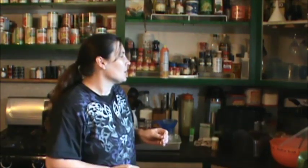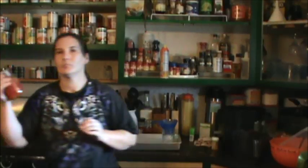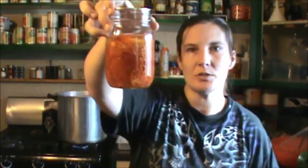Hey guys, it's AJ. I'm hot and a little messy already because we've been preparing tomatoes to make tomato juice. I told you guys the other day that I did tomatoes, and this is what my tomatoes look like.